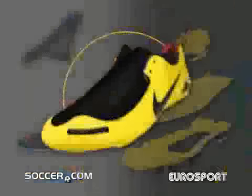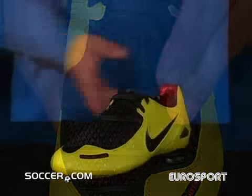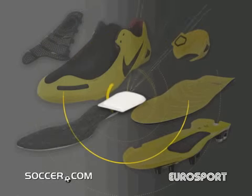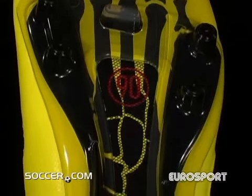Also in the strike zone, a vent membrane channels cool air around the foot for moisture control and comfort. A heel zoom air unit within the EVA midsole offers cushioning, while structural bars on the outsole create motion control and balance.